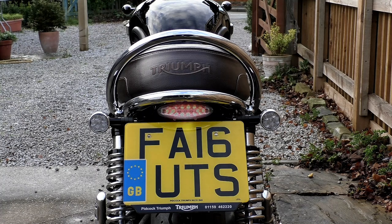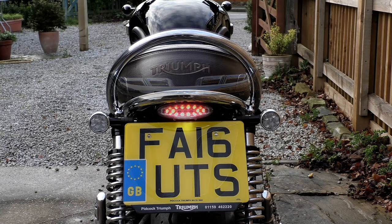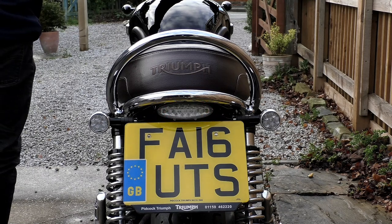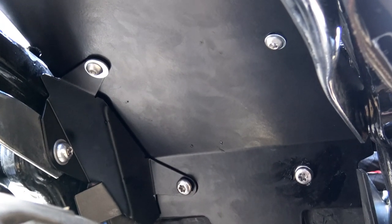I frequently carry a pillion, and I know for a fact that pillion will not get on the bike without a grab rail. The bike also needs to be practical, so I need a back rack in place. Any tail tidy I fitted had to work in conjunction with those criteria, and that eventually left me with just one option: the tail tidy for the Triumph T120 by RNG Racing.